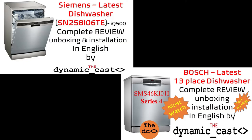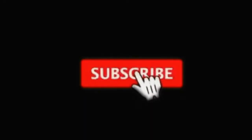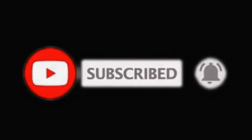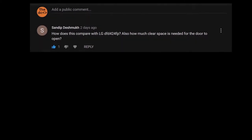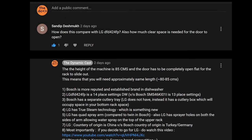Earlier we had reviewed Siemens and Bosch dishwashers — you can find the same via the i-button above. If you find these videos helpful, please subscribe, like and share as it motivates us to come up with more quality content. Don't forget to click on the bell icon to get notifications about our upcoming videos. If any of your queries remain unanswered through this video, please feel free to write a comment and we will try to answer the same. So let's get started.